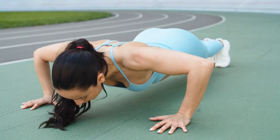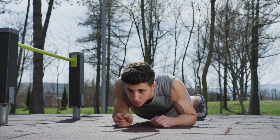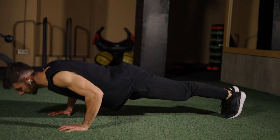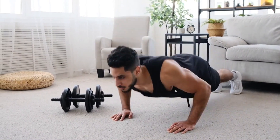It's simple yet incredibly effective for training many muscles altogether. To start, assume a plank position on the floor with your toes touching the ground and your palms set parallel to your shoulders. Keep your legs fully extended throughout the set, your core firmly contracted, and your glutes engaged to maintain a straight torso.